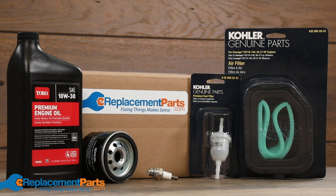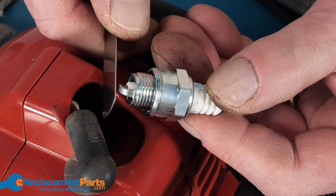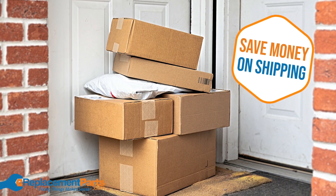Replacing the most common problem parts all at once will help keep your engines running reliably, and picking up a maintenance kit will save you time and money. No more hunting down each part individually and paying to ship several packages.